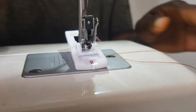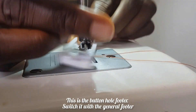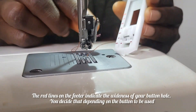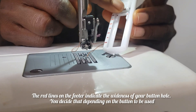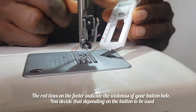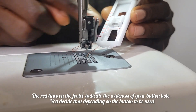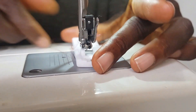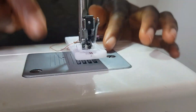The first thing you're going to do is change from your general footer to your buttonhole footer. This is what the buttonhole footer looks like — it has red lines on it, and each line indicates the size of the buttonhole you're about to create. You can decide which size you want depending on the size of the button you're using. Now I'm fixing my buttonhole footer to my machine and we're going to start working.